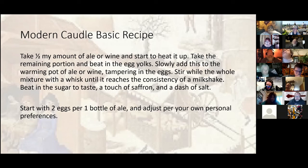You can also do this with wine, though I prefer it with ale. Add sugar to taste; almost all recipes mention saffron, and you do want a dash of salt — the salt balances everything and brings the flavors together. I do not recommend leaving out the salt, and when I say a pinch, I mean just a pinch. This one is a little bit more difficult to gift — it's more something you'd drink at a party or at a cold event. I've actually made this a couple of times after collecting eggs to help warm myself up while waiting for dinner.